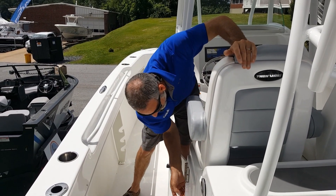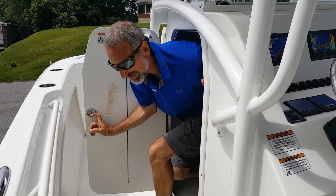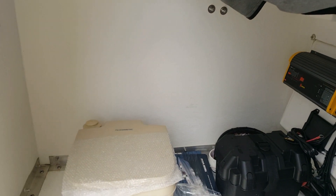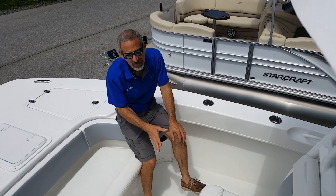Come around to this side and you've got a fresh water shower that'll feel good on those hot summer days, and built-in tackle boxes. Inside the console there's a tight but usable head compartment, and the wiring is well done — everything is loomed and secured.